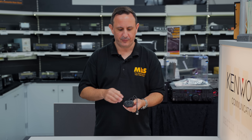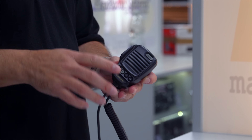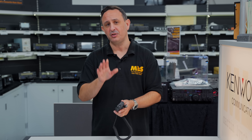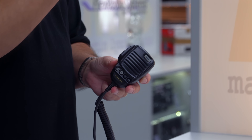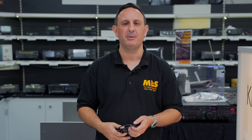The first thing you're probably going to notice is when you open the box you're going to have one of these — your standard fist mic for a Yaesu. This would have come with your FTDX 101, FTDX 10, or FT 710. It's slightly different depending on the model, but these are great — they sound lovely, they're easy to hold, easy to use. However, you might want an additional microphone for the shack, so you might want to be kicking back in your nice leather chair and having a rag chew.